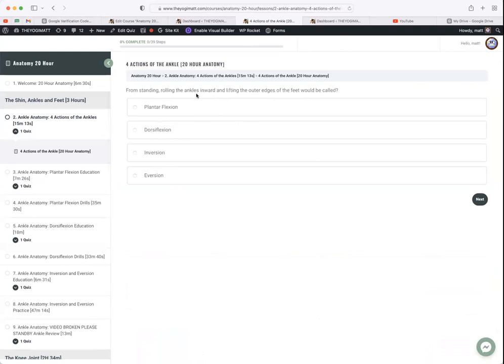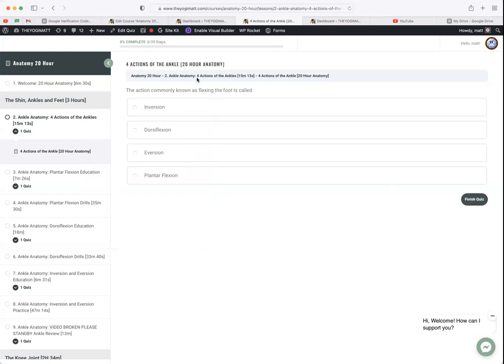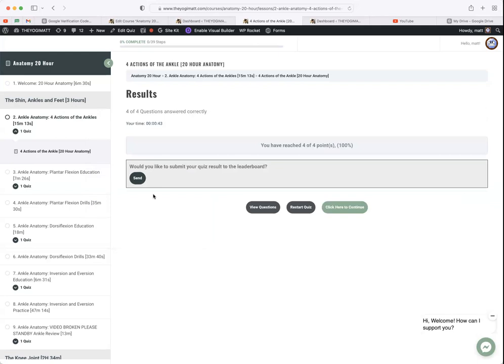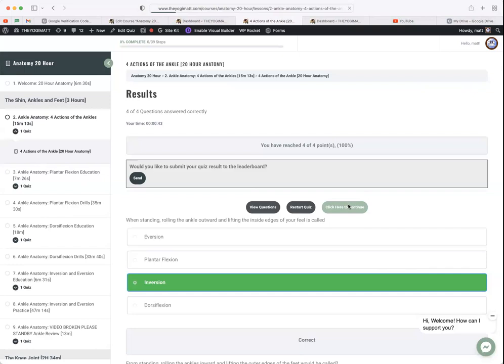After watching a video you take a quiz — for example: 'Commonly known as pointing the foot, this action is called...' and the answer is plantar flexion. After completing the quiz you get permission to move forward, but you can always go back to the video you just watched, retake the quiz, and view what you got right or wrong.